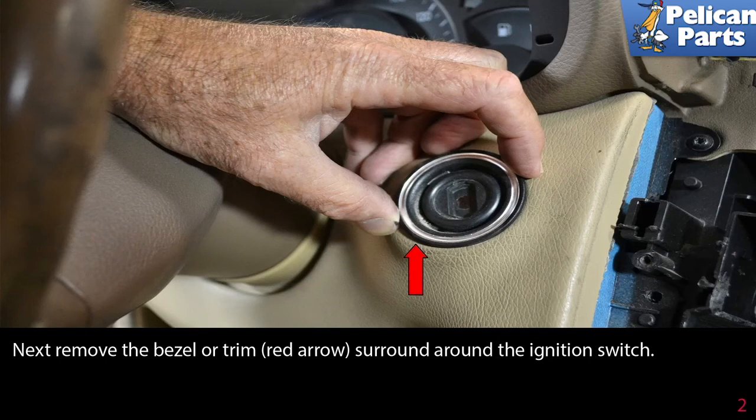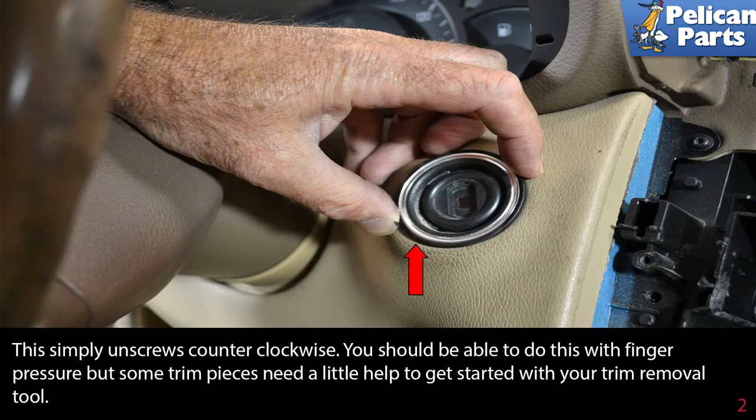Next, remove the bezel or trim surround around the ignition switch (red arrow). This simply unscrews counterclockwise. You should be able to do this with finger pressure, but some trim pieces need a little help to get started with your trim removal tool.